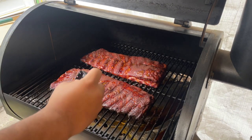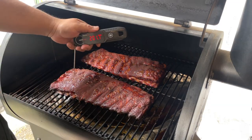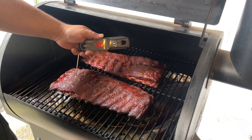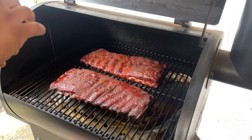It's been a little over five hours and they look really good. Let's see where we're at — we're at 199°F. Let's take them out.